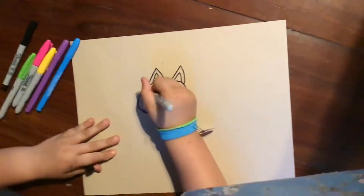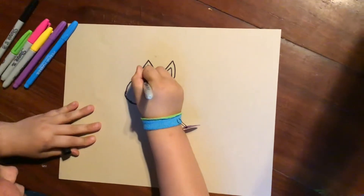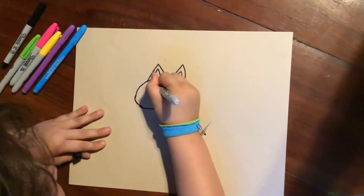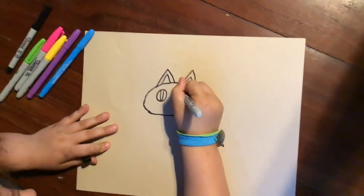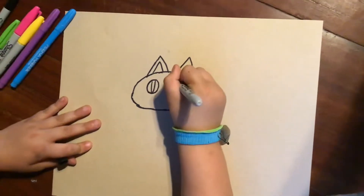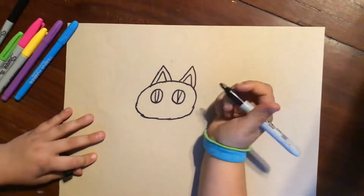Now I'm going to draw his eye. I'm going to draw a really big eye, and then down I'm going to draw like a little line. So there's his little cat eye. And now I'm going to do the same thing on the other side and just make that little.